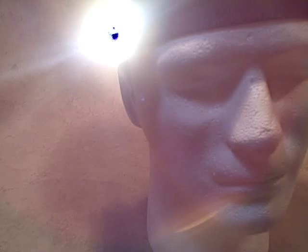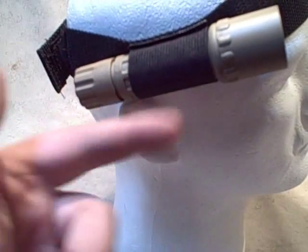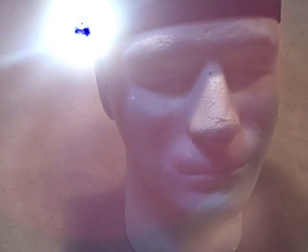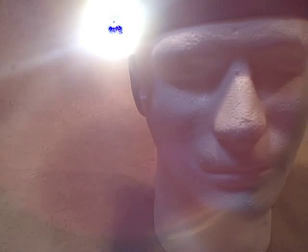Next up in our series on headlamps is the SureFire model V80, which is a flashlight holder — basically a headband with an elastic strap on the side to hold a light. I have a SureFire G2 in it right now. Keep in mind this is on a styrofoam head, so the head weighs nothing. Even with a full-size LED light with two CR123 batteries, it's not so heavy that it knocks the styrofoam head over.